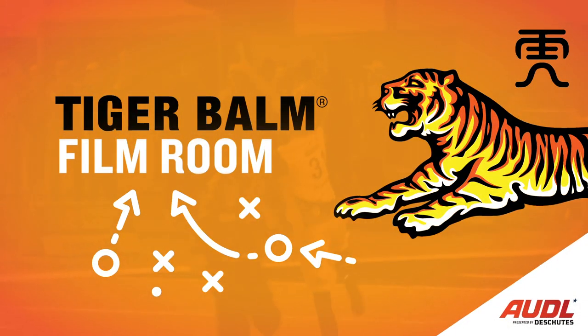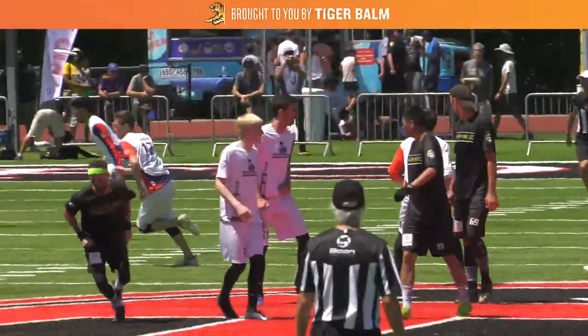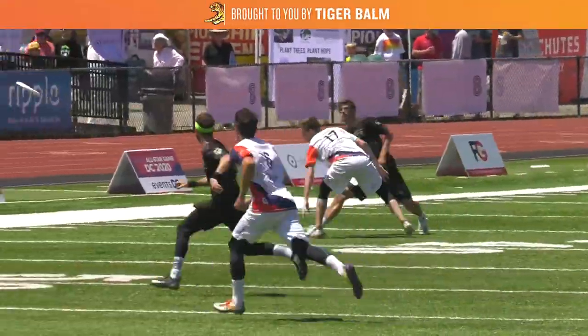What's up AUDL fans, Daniel Cohen here with another Tiger Bomb Film Room. Today we're going to be looking at the New York Empire and how they run a vertical stack offense to isolate cutters in space.